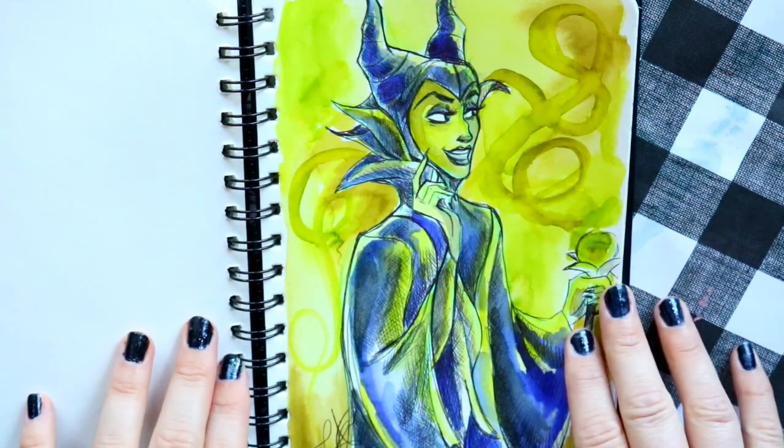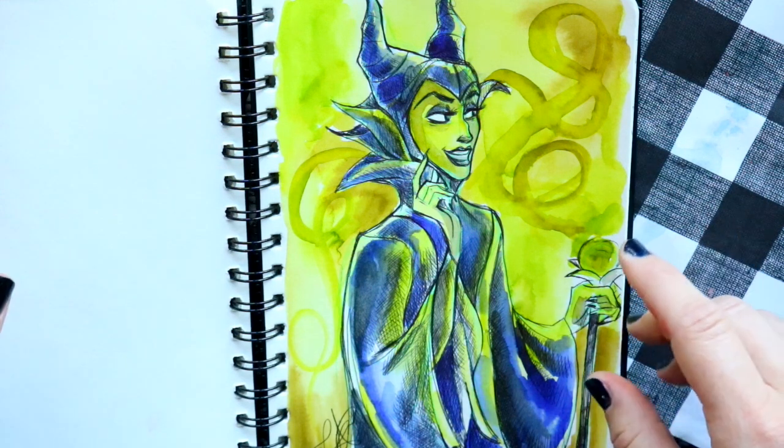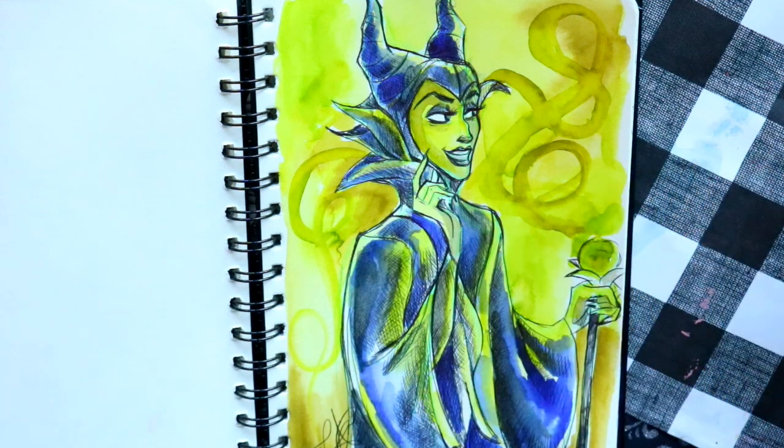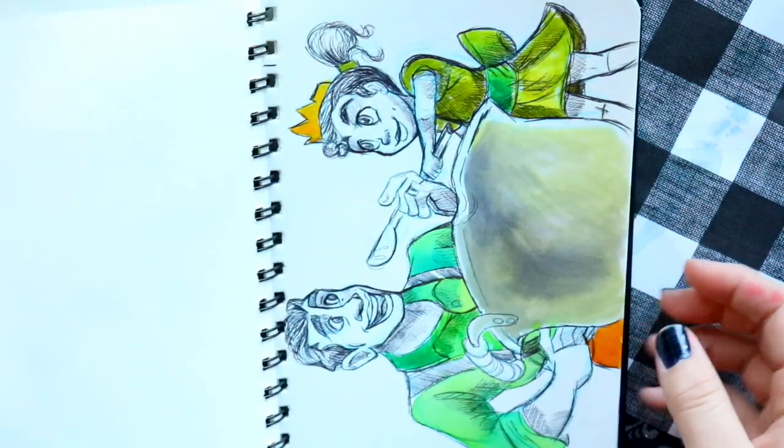The prompt 'sleep' — I originally thought to draw Aurora or Snow White sleeping, but I'd done that before for Inktober. Instead I thought: why not draw the evil mistress who cast the spell to fall asleep in the first place? So I drew Maleficent.